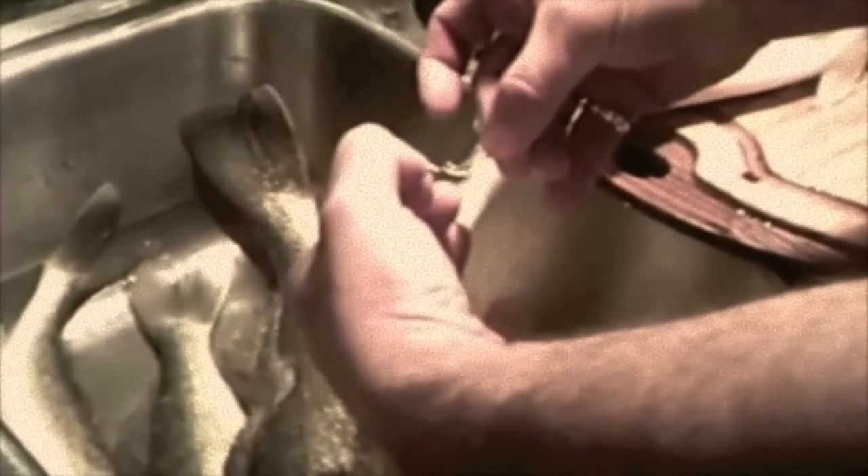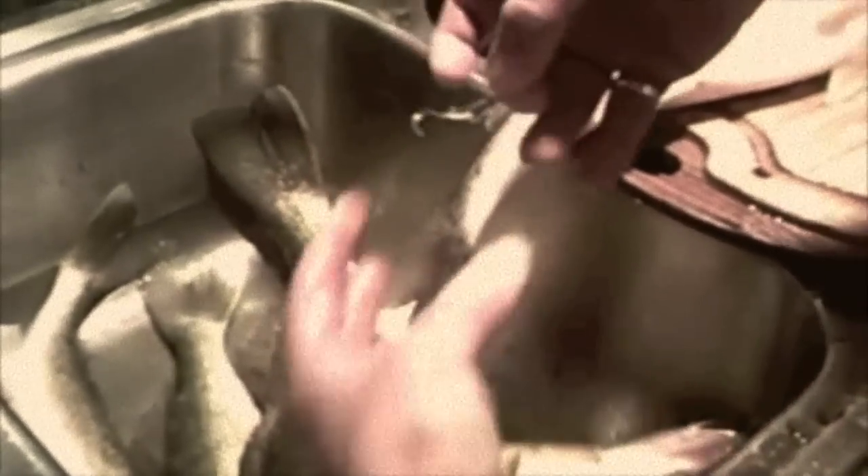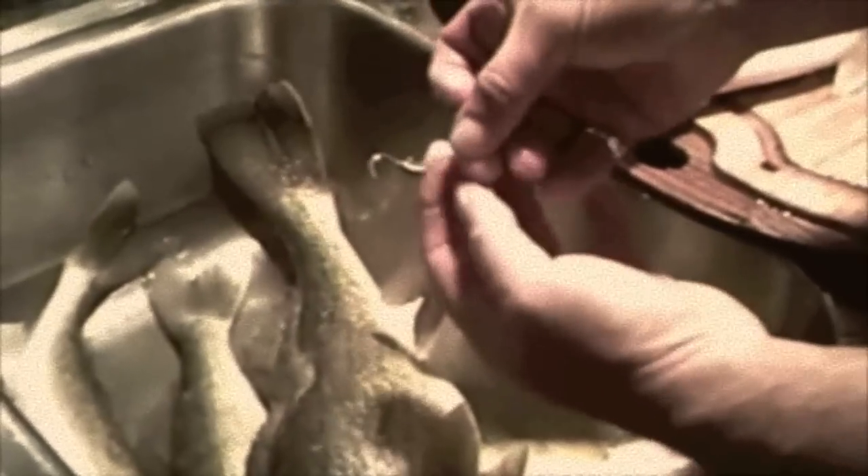I'll show you by pulling this end first. I'll relatch it, and if a fish comes in and hits it this way, it hits the trigger wire.